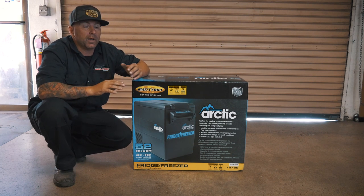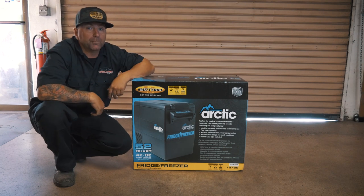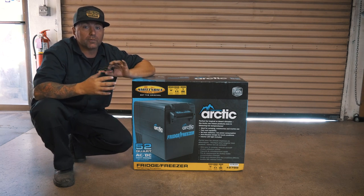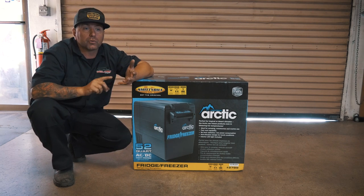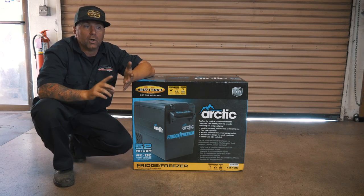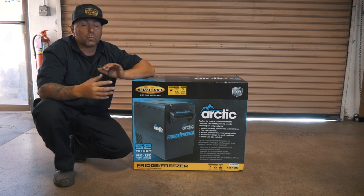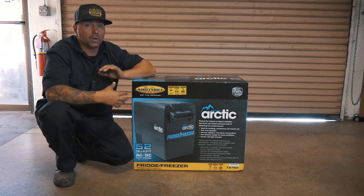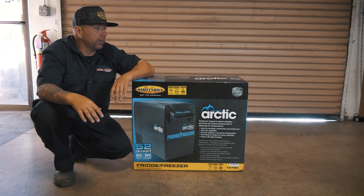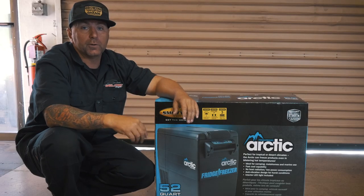I really wanted to try this out and kind of see how it works — this is all brand new to me. So like a lot of you guys who have been looking at refrigerators and trying to choose, we're going to give you an honest opinion: what's good about it, what's bad about it, and really just put this thing to use.